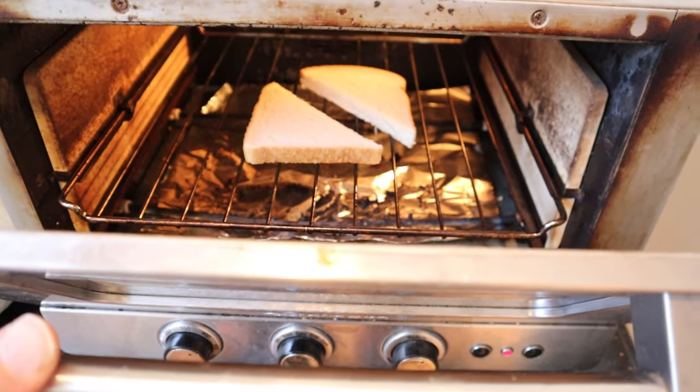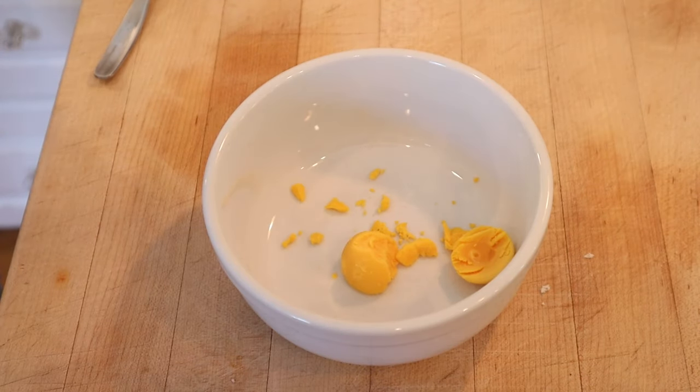Mwahahahaha! First thing we gotta do, toast some bread. While the toast is toasting, let's devil our eggs.